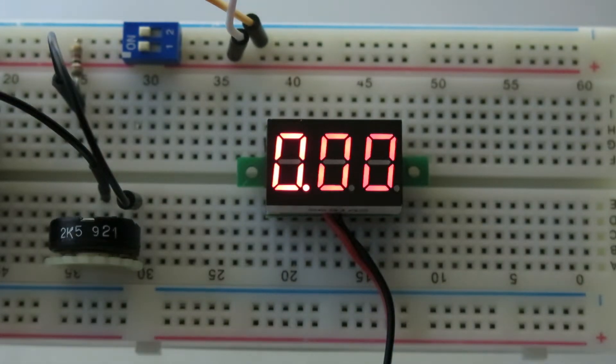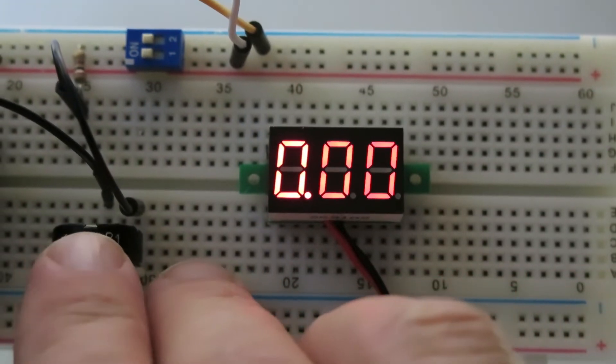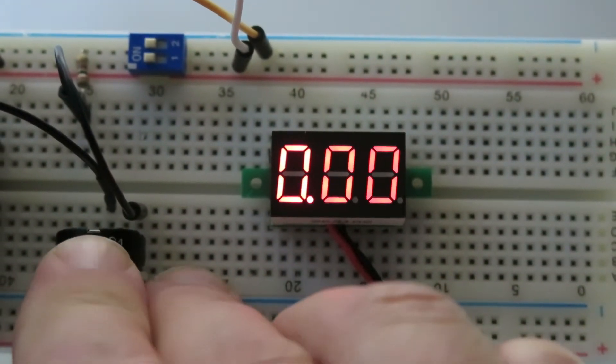3-digit voltmeter. I always like doing these videos because it gives me a chance to play with some of these items. I'm just going to crank up the wattage here.